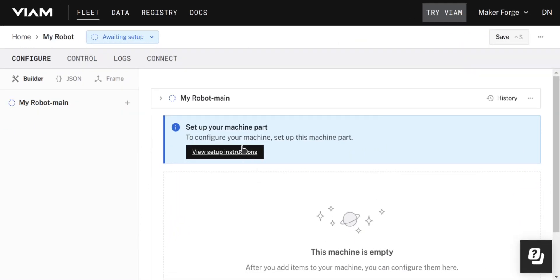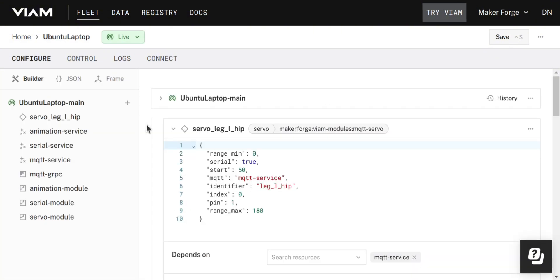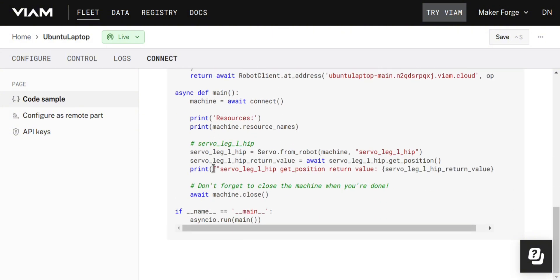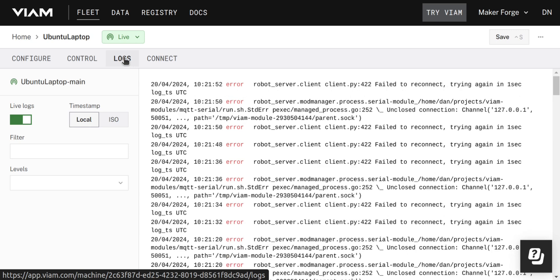VM is a software platform designed to enable faster development of robots and smart machines by providing easy configuration and prototyping, simple sharing of functionality, and a community to support any issues. VM works by installing the VM server on your device with a few simple commands. Once connected, you can configure components such as motors and cameras, then control them directly from the UI, write code to teach them how to interact, or use one of their existing examples. A web-enabled logger will output the status and any debug output, which can be helpful if you have issues.